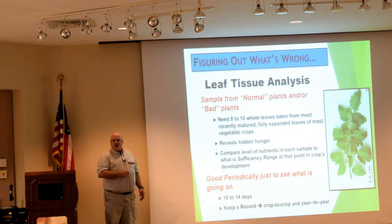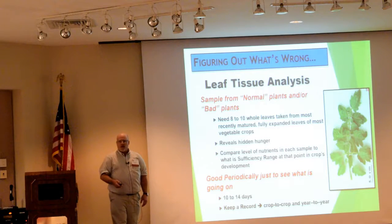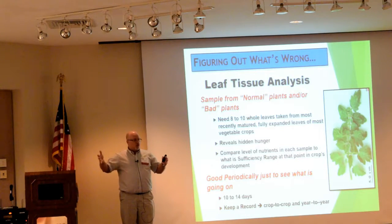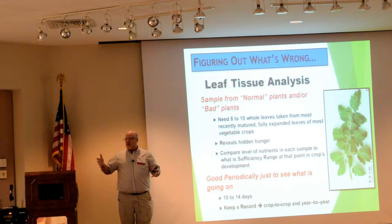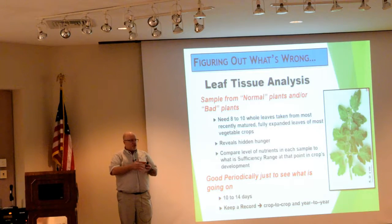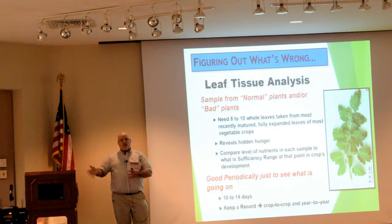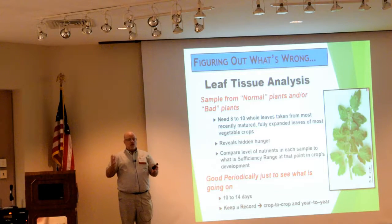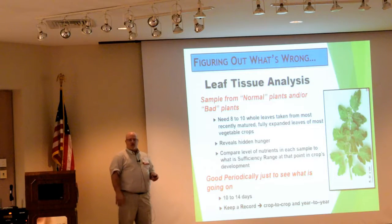It's also a good way to figure out good plants versus bad plants. Sometimes you may have a row of plants that just doesn't look right for whatever reason. Maybe it's an outside row — outside rows are notorious for having problems. Sometimes you see differences within a crop. So you can take a sample from the good ones, a sample from the bad ones, and compare them — you can see where you're at between those two different groups. It's a really useful diagnostic tool for making some repairs.